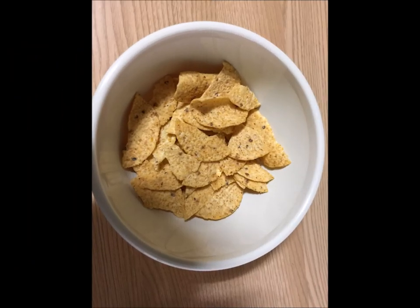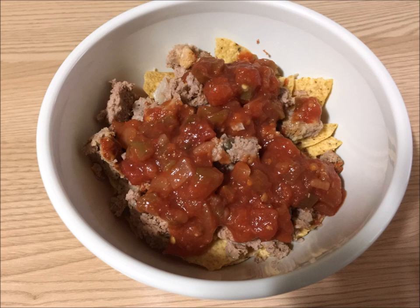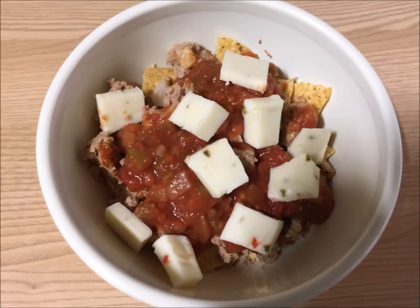Second, meatloaf nachos. We start with nacho chips, then crumble warm or cold meatloaf and place it on top of the nacho chips. Next, add salsa. After that, add cheese. And then you have a wonderful, simple treat to eat.